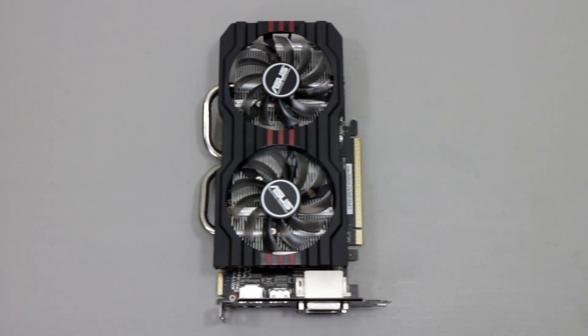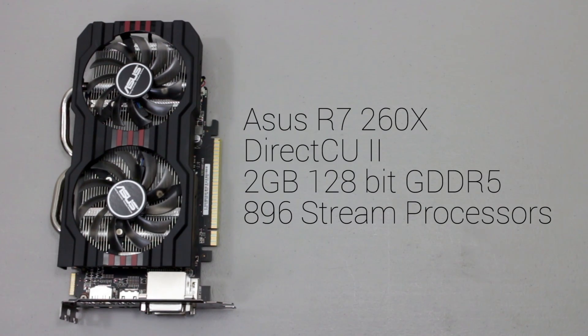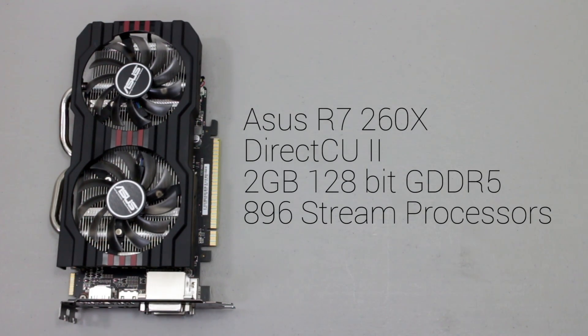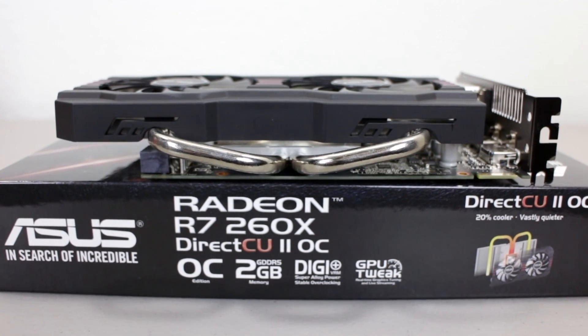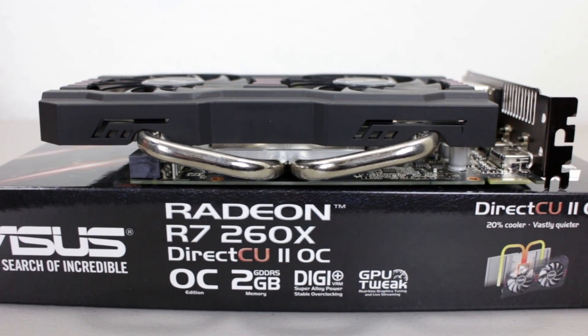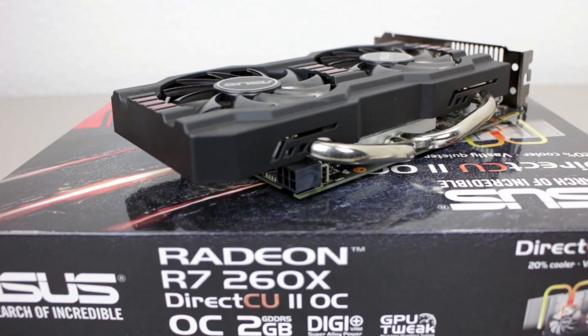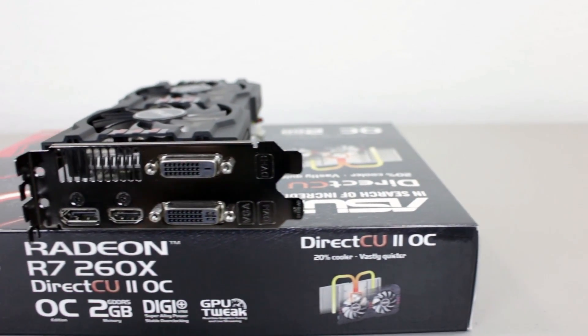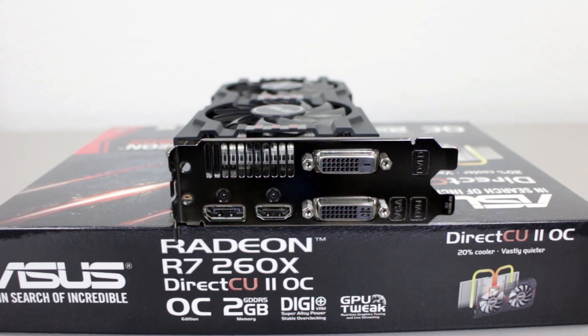Let's get to the meat of the build, and by meat I mean GPU. This is the ASUS R7 260X with the DirectCU 2 cooler on it. It is probably the lowest I would go for a GPU, other than the 750 Ti from the green team. Look at the size of those massive heat pipes that keep this card running cool, requiring only one 6-pin power connector. For connectivity you pretty much have one of everything, but I would recommend gaming with at most one 1080p screen — this card isn't going to power an Eyefinity gaming setup.